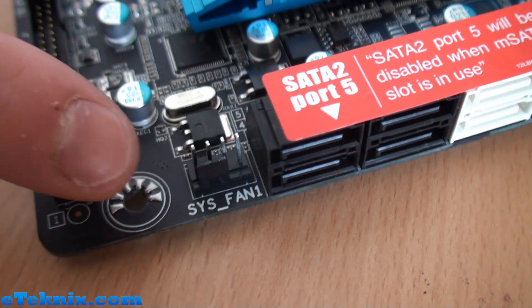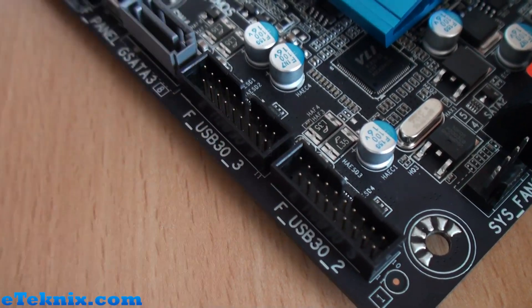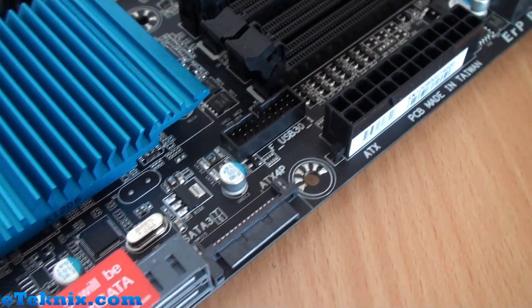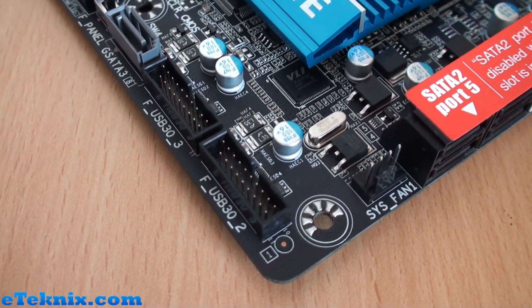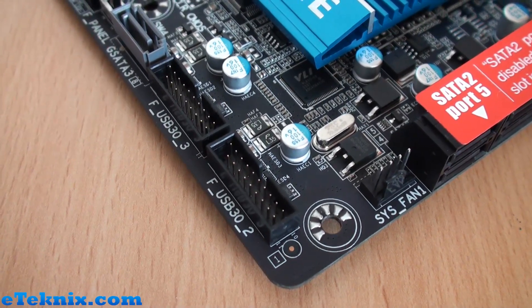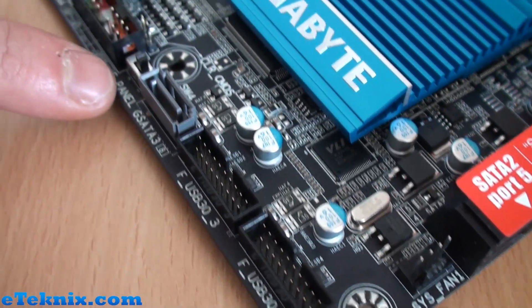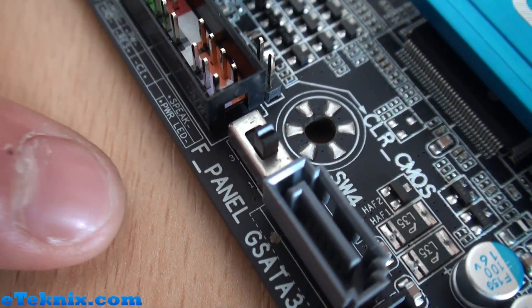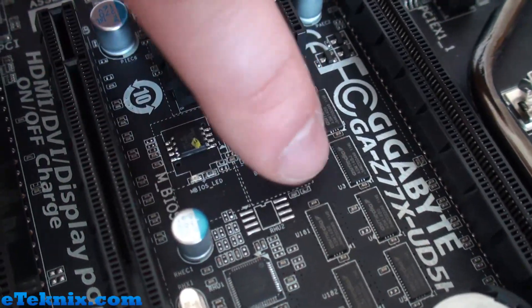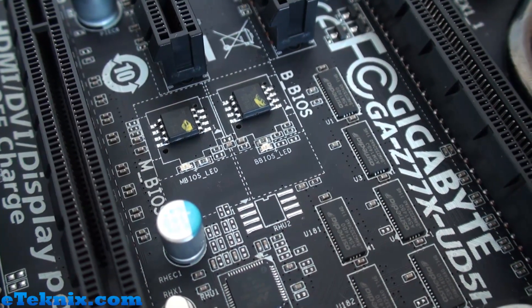There's another system fan header here, and moving towards the front panel connectors we've got two USB 3.0 headers here plus another one just up here — so three in total. The bundled front panel USB 3.0 accessory only uses one of them, leaving room for additional devices on top of all the rear USB 3.0 ports. There's also a small switch for changing between BIOS version 1 and 3, and the two BIOS chips each have corresponding LEDs — the M BIOS being your main BIOS and the B BIOS being your backup.